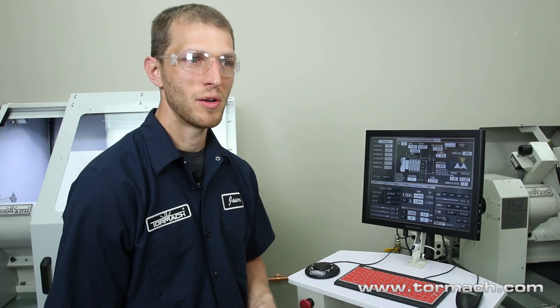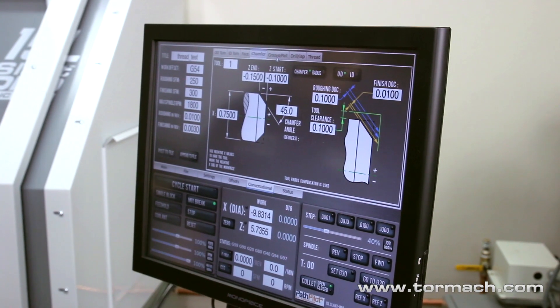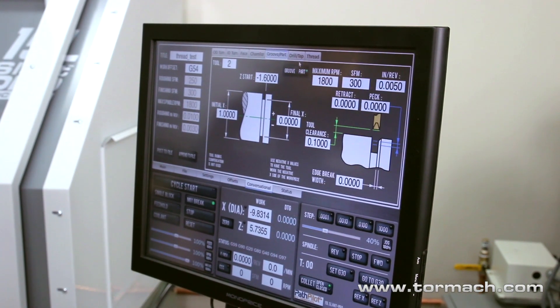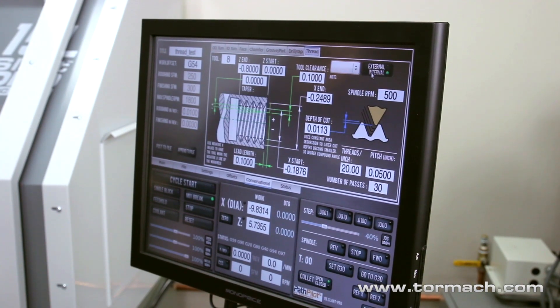The 15L utilizes our PathPilot control software. It functions the same as our mill but has been customized for the lathe. We also offer a conversational interface so that you can create simple parts and simple geometries right at the machine without the need for CAD/CAM.